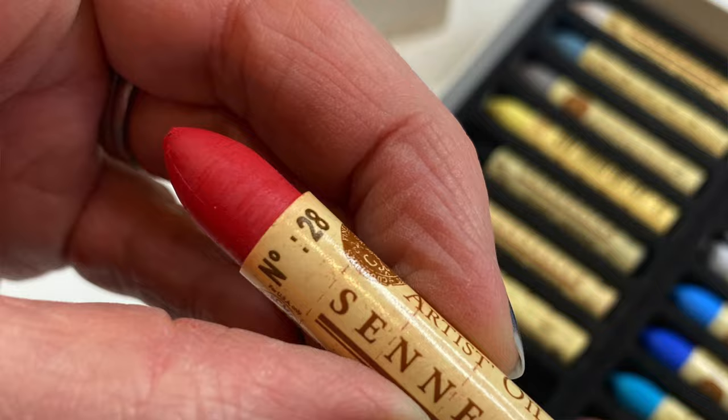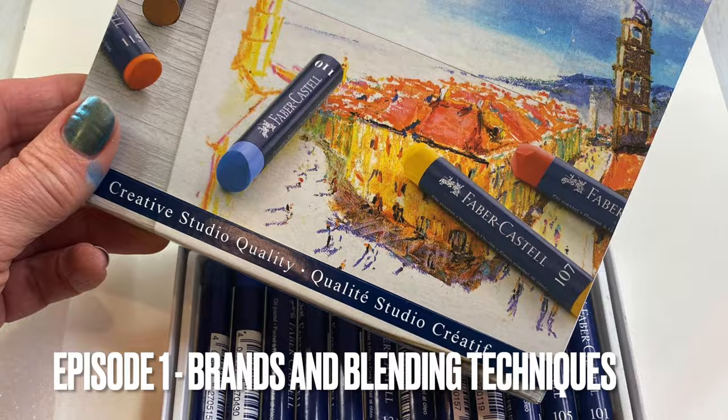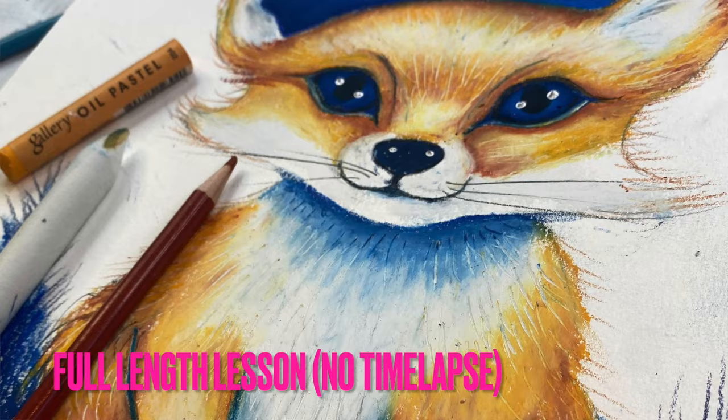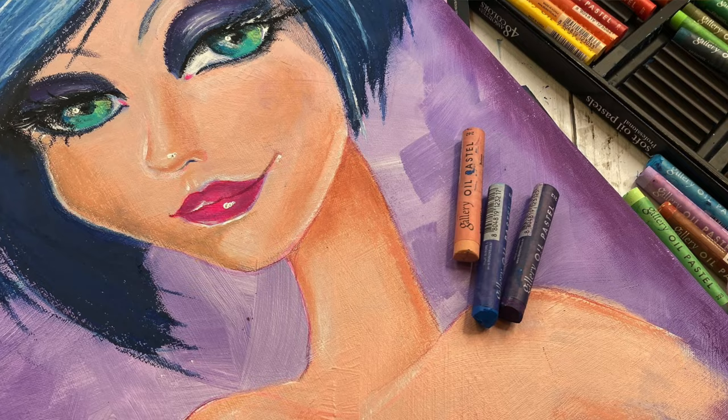I'm new to oil pastels so I'm teaching myself, and I thought I'd share my process of self-exploration and oil pastel discovery here with you on YouTube. This is actually a series we're in the middle of right now. Episode one was comparing different manufacturers and brands. Episode two I did a full-length fox, which you can do any time of year. Today is episode three where I want to do an underpainting in acrylics and then see what the experience is like putting oil pastels on top.